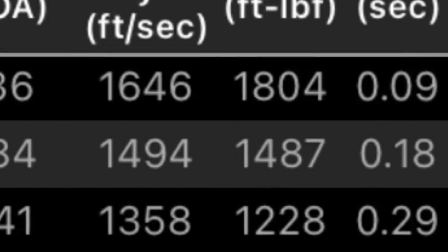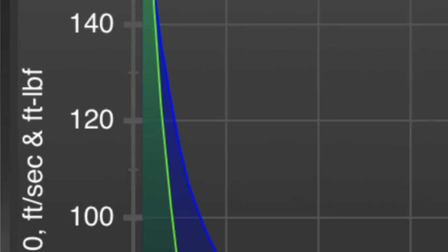With the standard 300 grain Remington load, at 100 yards, the .45-70 has already shed 31.8% of its initial energy and 17.5% of its initial velocity. By the time it hits 1,000 yards, it drops 1,540 inches or 128 feet. You heard that correct — 128 feet. It literally drops more than a third of a football field by the time it hits 1,000 yards.